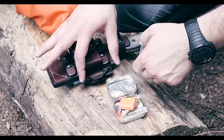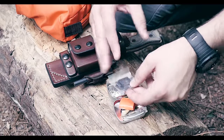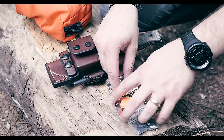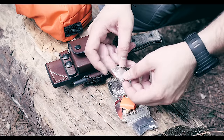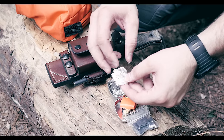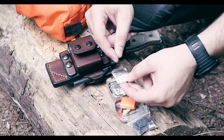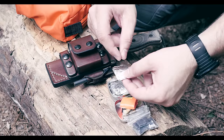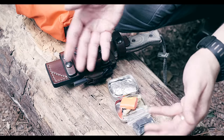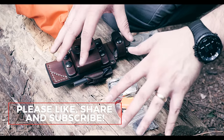On the sheath I also have a ferro rod and ranger bands — I'll put a video link below. I have aluminum foil fire nuggets as well. These are petroleum-covered cotton balls wrapped in aluminum foil — you put an X in the foil, pull out a little wicking material, and they'll burn for almost an hour. I've got a video showing how to make those. So I have a few different things to start fire just on my belt sheath.